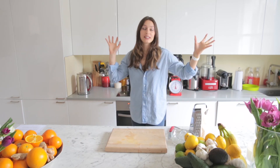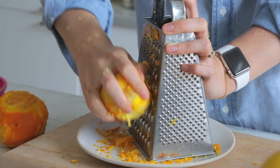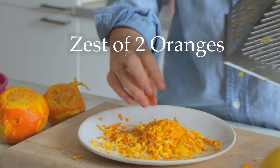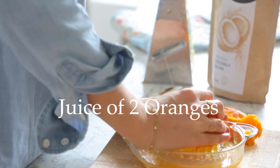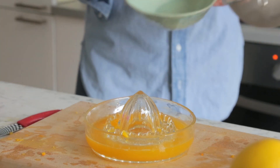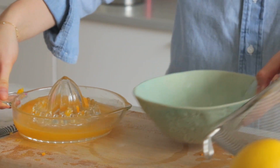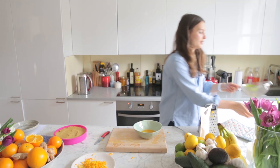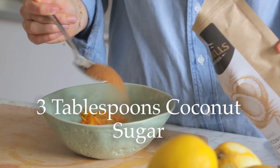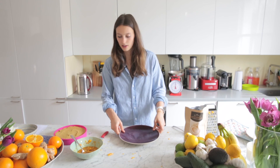Once your cake's cooked and your kitchen's smelling amazing, we can take it out and do our glaze. We're going to zest two more oranges, get the juice from them — it's worth pouring your juice through a strainer so it's nice and smooth for the glaze. Then stir in the zest and add a little bit of coconut sugar.